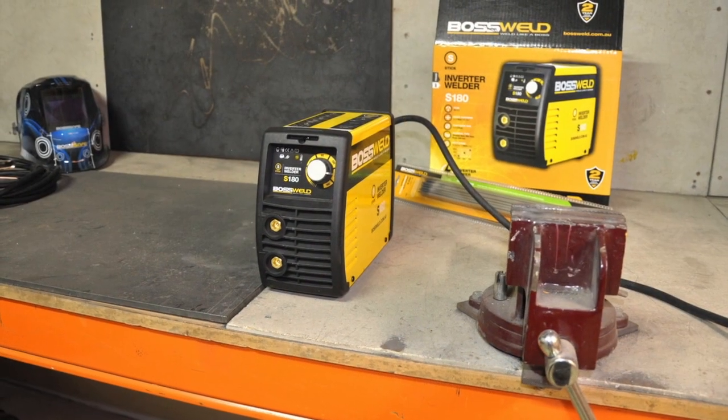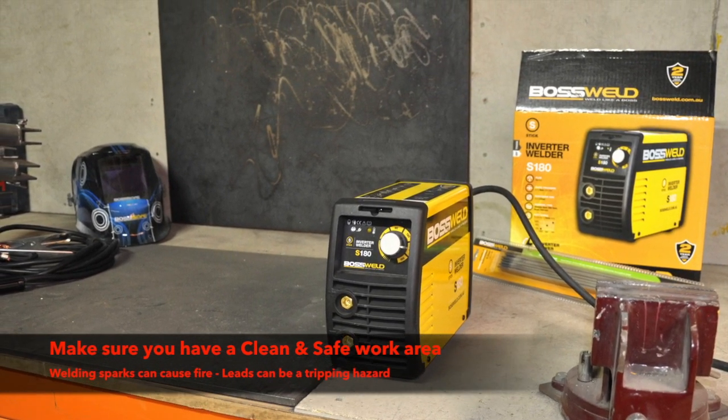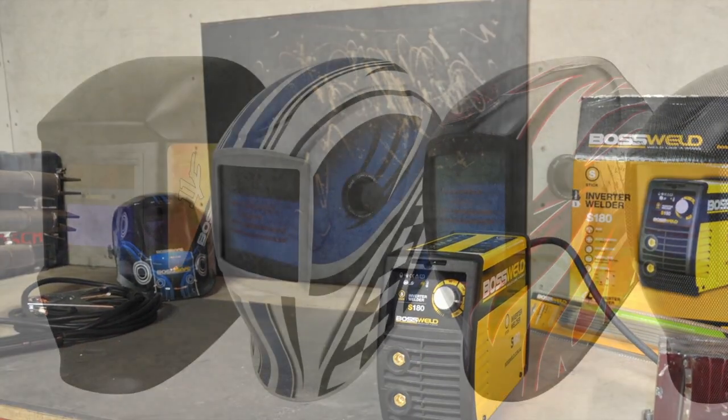Once you have selected an arc welder and a clean and safe work area cleared, the most important thing to consider is safety equipment. Let's run through the safety equipment that you will need before you start welding.